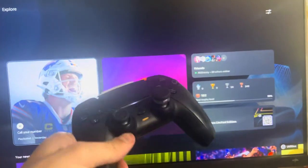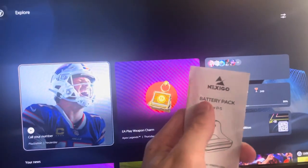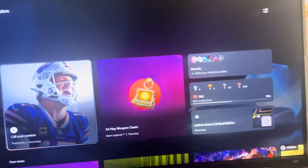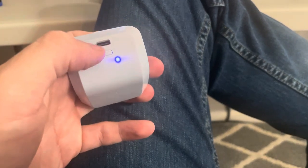What's up guys, it's your boy B, and today's video I'm going to show you guys how to wirelessly charge your PS5 controller with a battery pack. The one I have — I have the link below — is called the Nexigo battery pack for the PS5. It's very easy to install, and it comes with a USB cable to charge the pack.